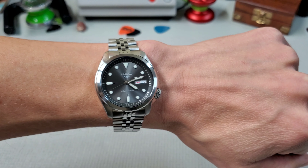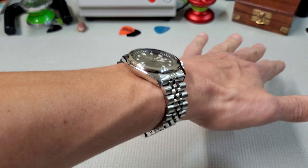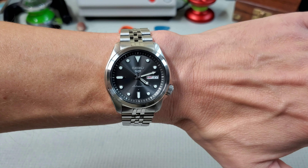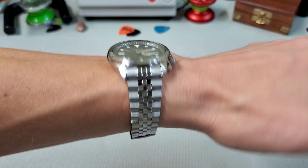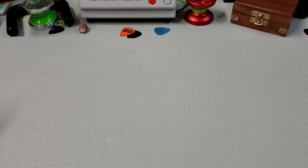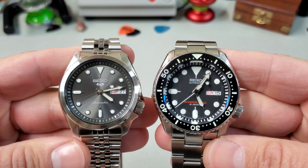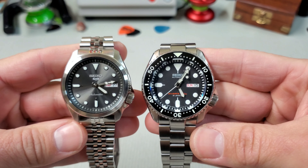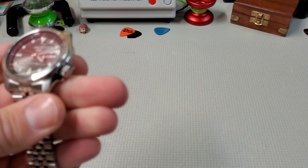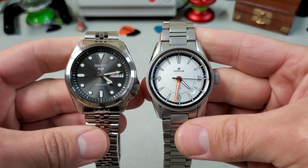Going over the dimensions: these have a 40-millimeter case, 44.5 millimeters lug to lug, 11.8 millimeters thick, with a 20-millimeter lug width. Going over some of the other specs: these do have a Hardlex crystal and are running the Seiko 4R36 movement, which does have hacking and hand-winding. They use Seiko LumiBright loom and just a push-pull crown, which still manages to maintain 100 meters of water resistance.